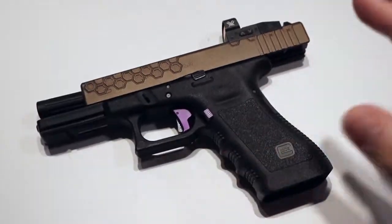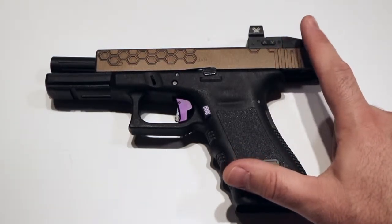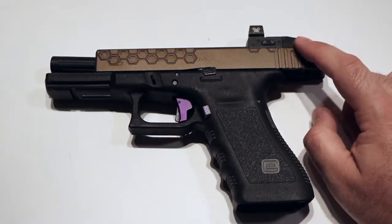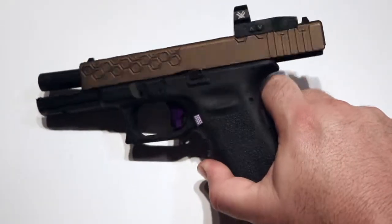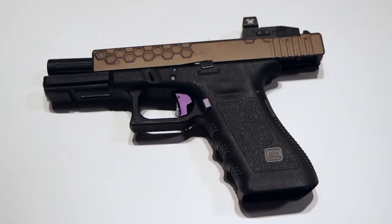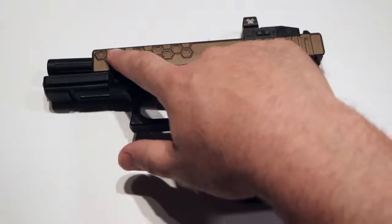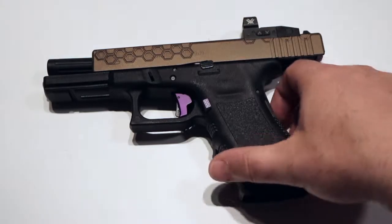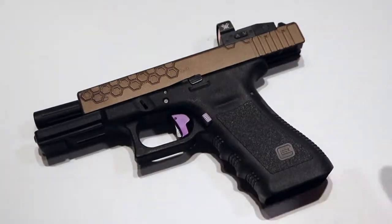If I was going to do all this again, I would do every single thing the same way. I do want to try some other red dots — this is the only one I've tried. I'd like to try Leupold, Trijicon, any of the RMR series, just to see how they stack up to the Vortex. But the Vortex has a lifetime warranty — a no-BS lifetime warranty; you break it, they fix it — which is great given the abuse I plan on giving this gun during challenges and competition. If you're on the fence about that red dot, go for it. If you're on the fence about the Apex trigger, go for it. Lone Wolf did take a little while, but it was well worth the wait. If you're looking for a steel challenge gun, the Glock 17 with the red dot setup — this is all perfect. Thanks for watching.